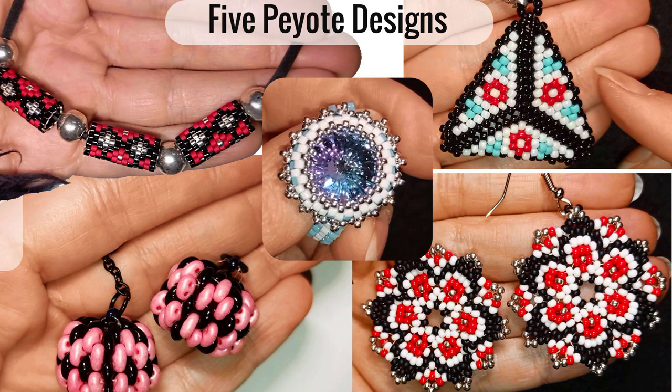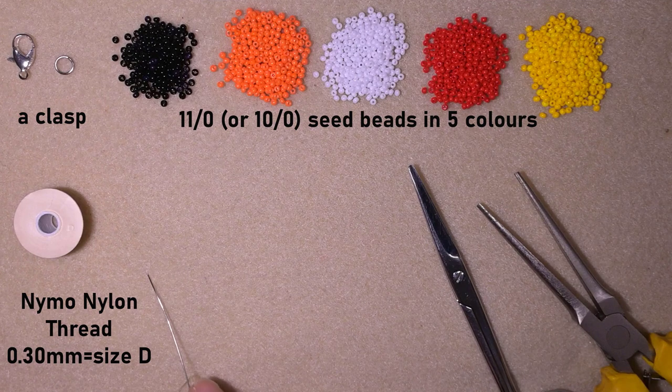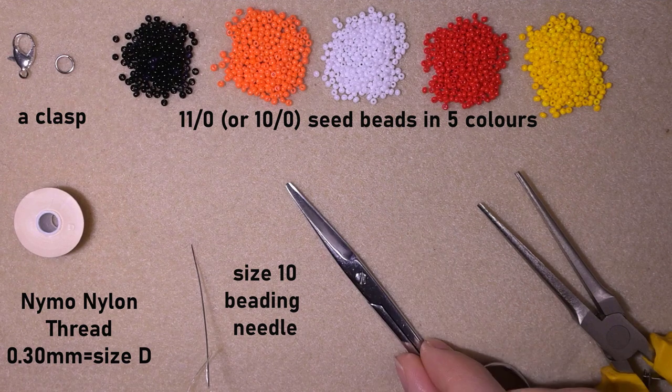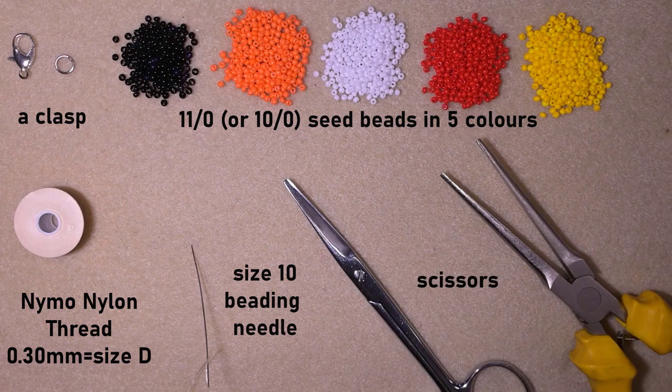I'm using a size 10 beading needle — you could use size 11 or 12 as well. These are scissors and flat nose pliers that I use to attach the jump ring. Now I'm going to take about three feet of thread on my needle, which is about 90 centimeters, and I'll be back.